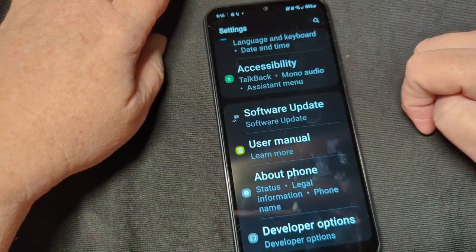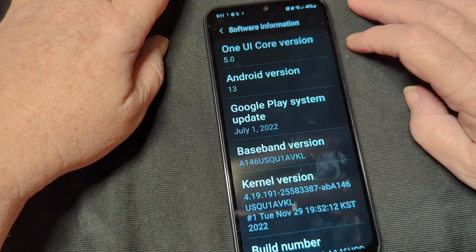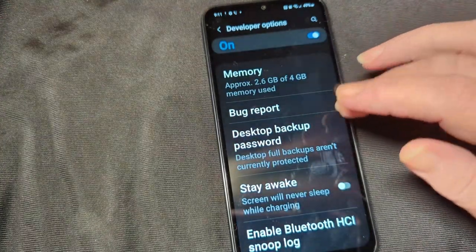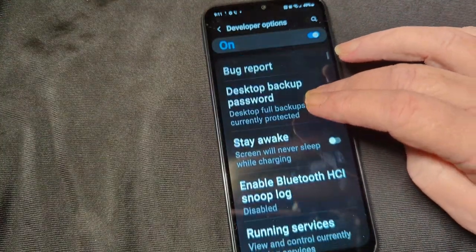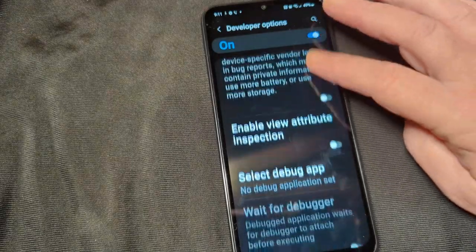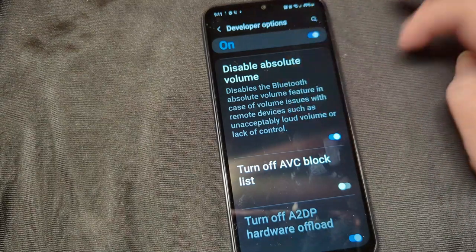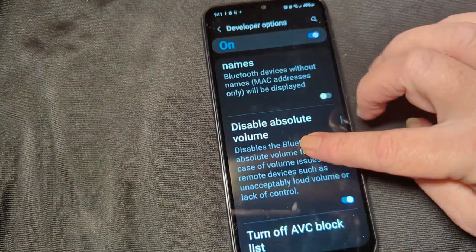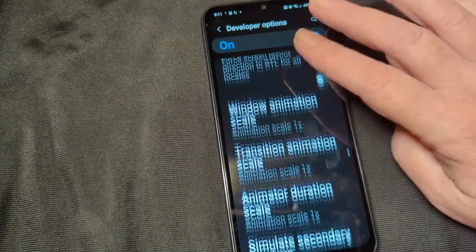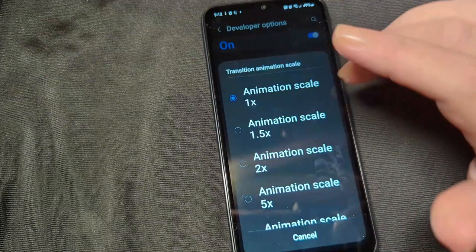There is a software update apparently available. We've got One UI 5.0, Android 13. With every phone, what I do is go down through here because the animations make me a little nuts. I turn on disable absolute volume — that gets you a little more boost when your speakers or headphones are on. I turn all the animations off.